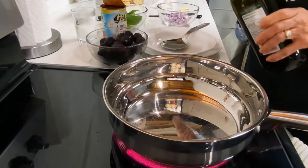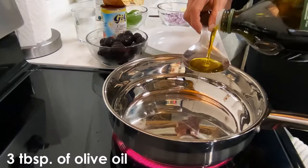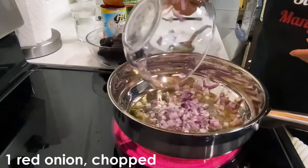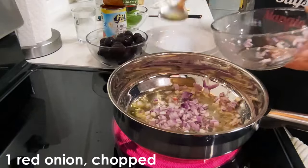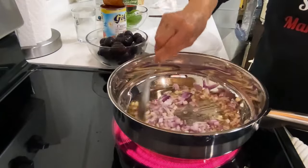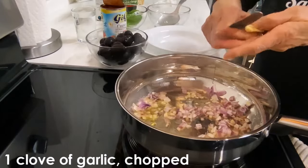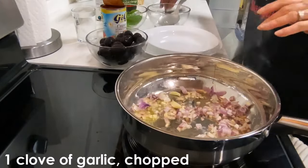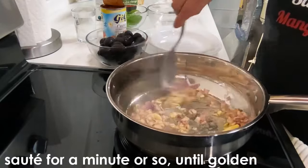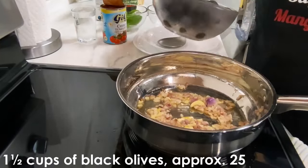I'm going to start with some extra virgin olive oil. I'm going to add the onions, the red onions, and just put a little bit of garlic for taste. I'm going to add the olives now.